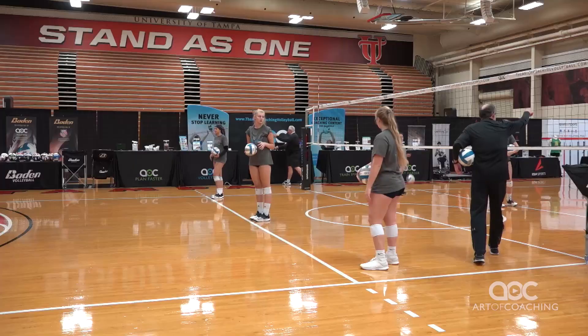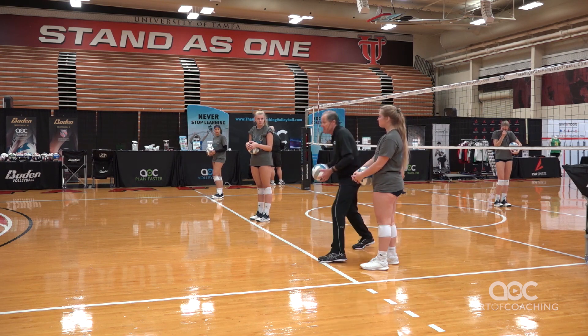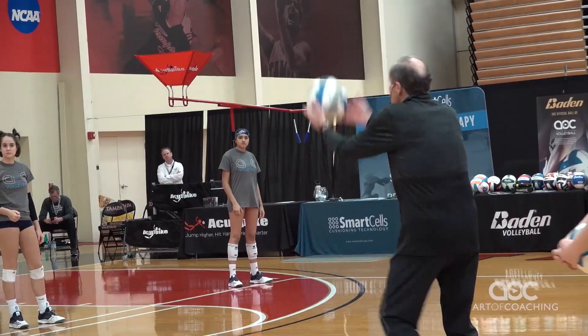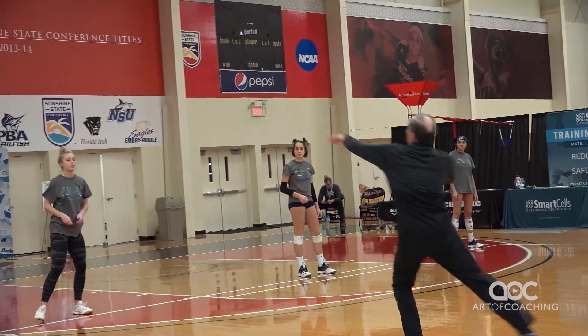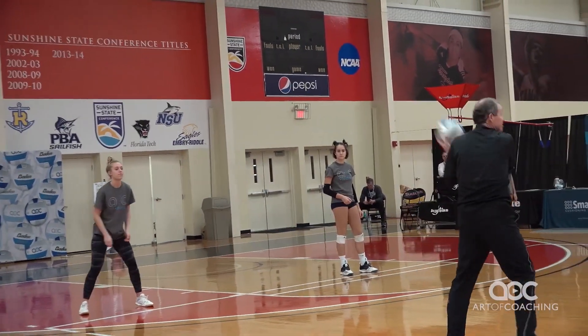Stop. The person on the 10-foot line is hitting the ball, but you're not catching it. So it's just going to be: you're going to dig to me. So if I'm hitting at you, I'm going to keep moving — get it right to me to the 10-foot. That's it. Continuous.